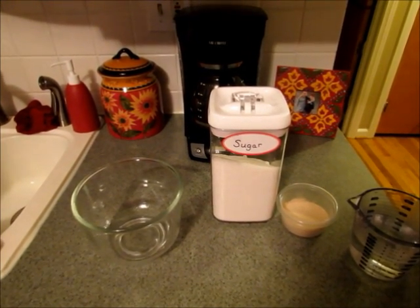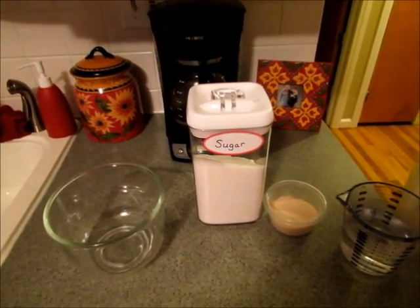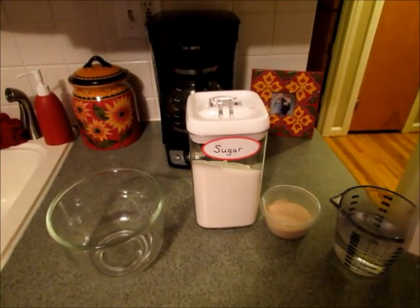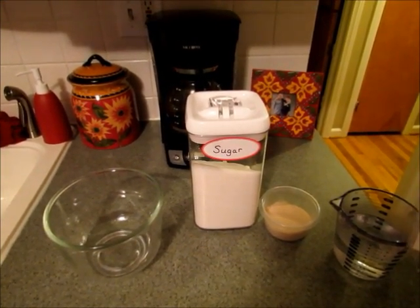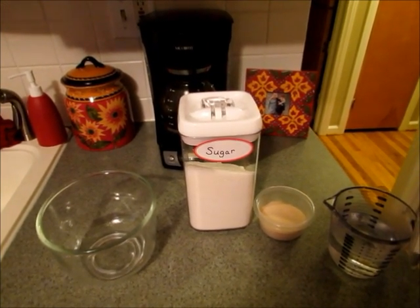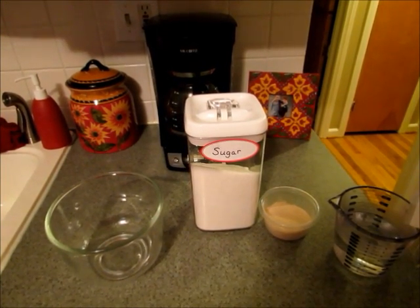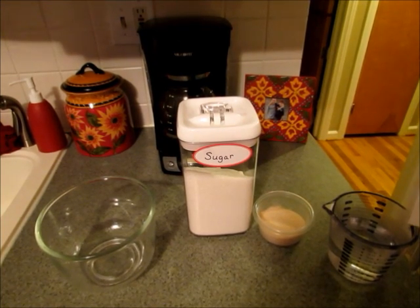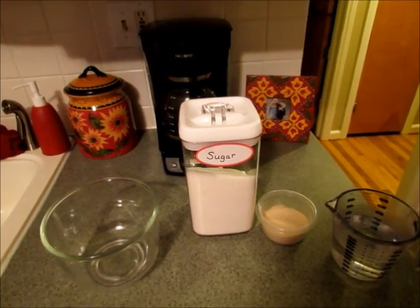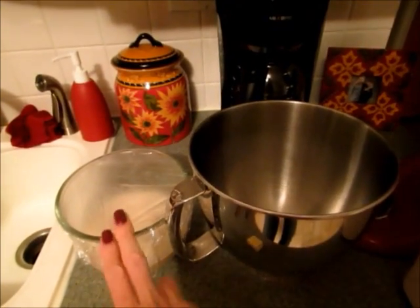I'll definitely explain everything the best I can. I have one and a half cups of very warm water and I'm going to pour that into a bowl. I'm going to add either one package of active dry yeast or two and a quarter teaspoons, and then also two tablespoons of sugar. I'm going to stir that together and let it sit for 10 minutes covered with some plastic wrap — it will get nice and frothy.